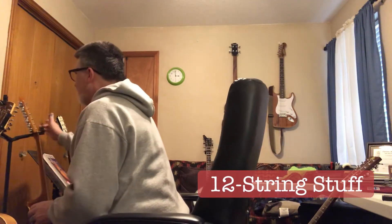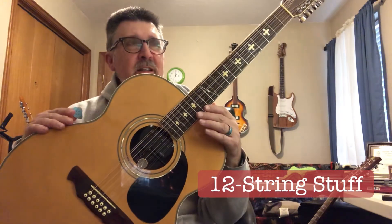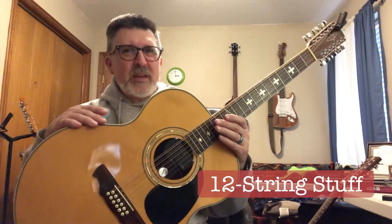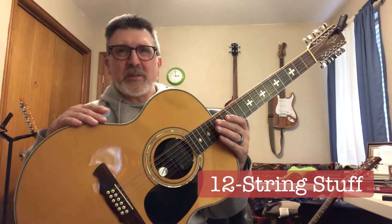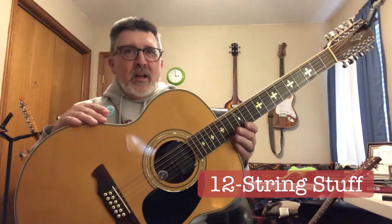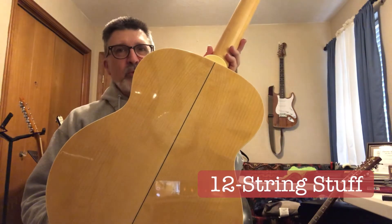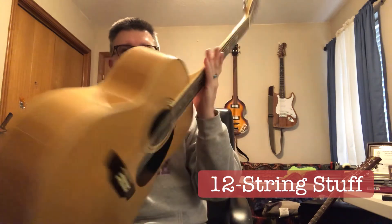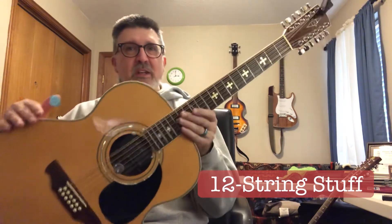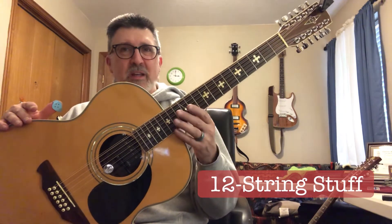My number one, my primary 12-string is my Alvarez. This is model AJ-60. These were made starting around '94, maybe '95, and they made them up until the early 2000s or so. I don't think they make them anymore — they have another one similar to it that has replaced it, like the AJ-80. This is just one super guitar. Maple back and sides. I love the sound of a maple 12-string. It really makes the highs sing through. And this is my down-tuning guitar. This is the one I tune down a whole step. Sometimes I'll tune it down even a step and a half, so that makes your low E a D or a C sharp. And so that's for doing like Celtic-type fingerpicking instrumentals.